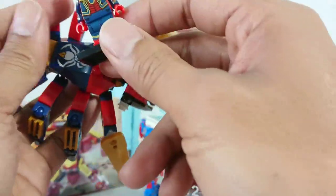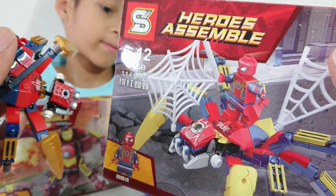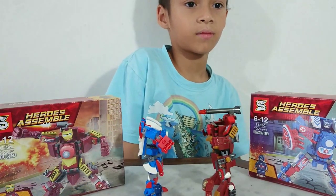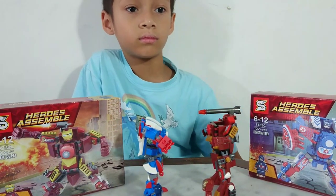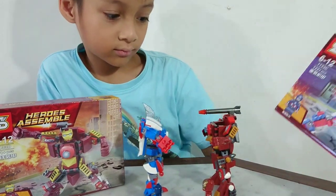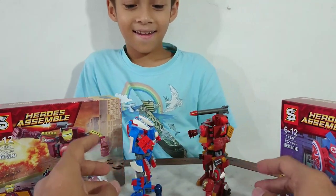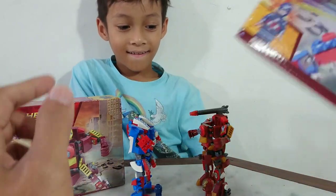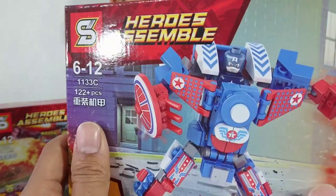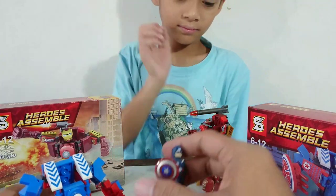Moving on to section C of the Shen Yuang Avengers Mech series. Next up is C — face to face, Captain America vs Iron Man! Okay, let's continue to C, which is Captain America. Thank you, Eben.